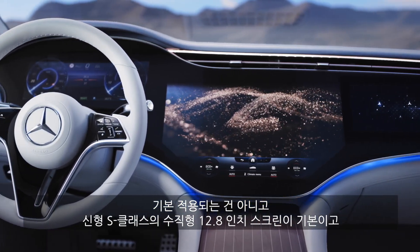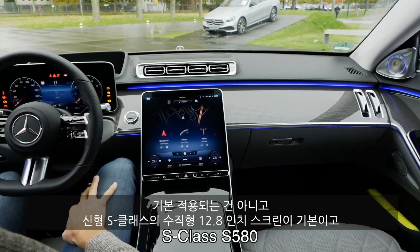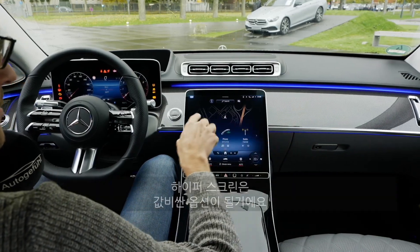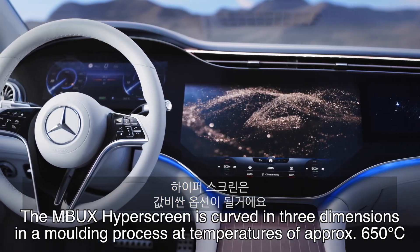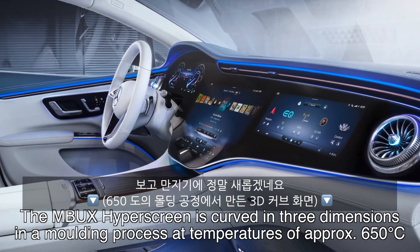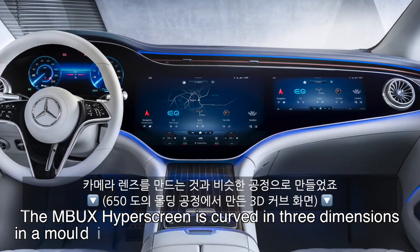The Hyper Screen is not standard. You would start with a 12.8-inch screen in a vertical orientation, like we know from the combustion engine S-Class — that is also the standard for the EQS. The Hyper Screen is an expensive option. The glass is somewhat curved, and the glass-creating process is comparable to camera lenses.